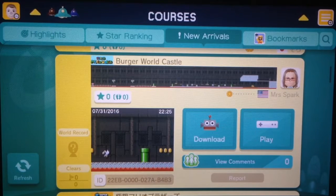Hi, I'm Mark and I'm Scotty, and Scotty's gonna play some Mario Maker for you. First of all, sorry for the less than stellar video quality — we are filming the gamepad with an iPhone. We hope to get better equipment later, but for right now this is what we've got. So without further ado, Scotty's gonna play Burger World Castle by Mrs. Spark. Let's check it out.